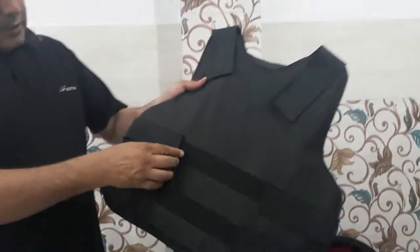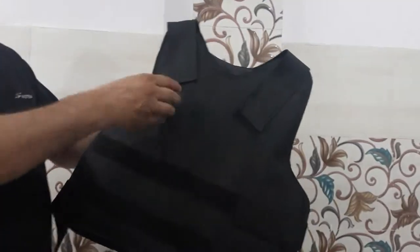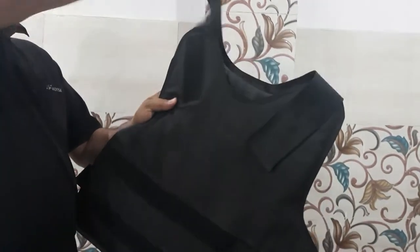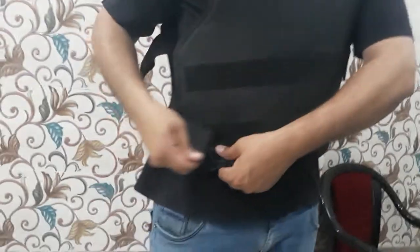You will see that we can wear it under the vest. Just see — pulling these straps from the front and pull these straps. Now it is half openable. Now you can see from this side. Take this portion and pull this strap from behind.